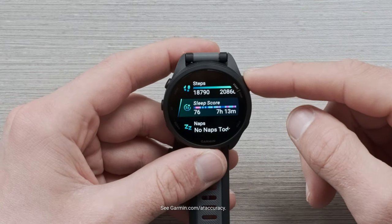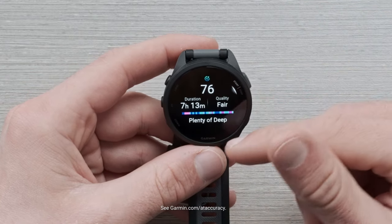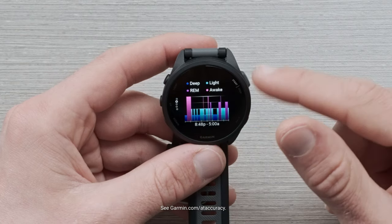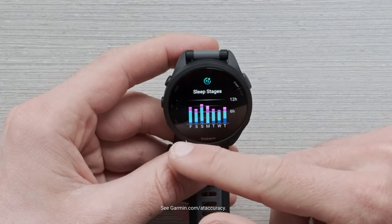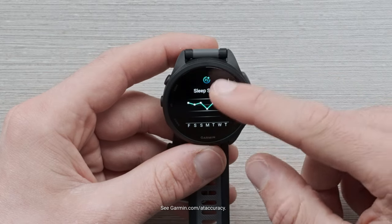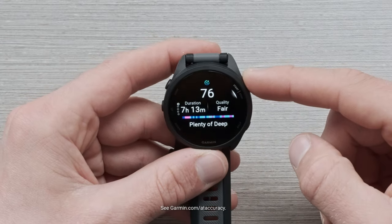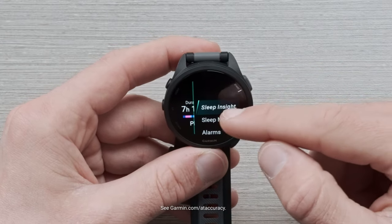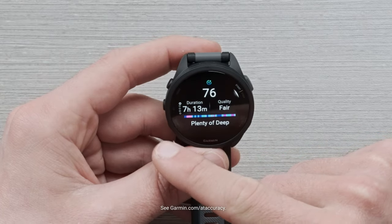Next, we have the sleep score widget. Diving in, you're going to get a quick overview of what your sleep score was and some other metrics about your sleep. You can scroll through this glance and see numerous details about sleep stages, how they align with previous nights, and weekly trends as well. Clicking the top right button from that first page will bring up a mini menu that gives you a sleep insight.